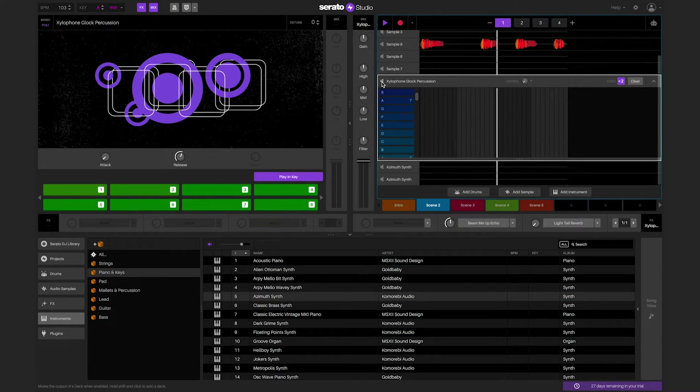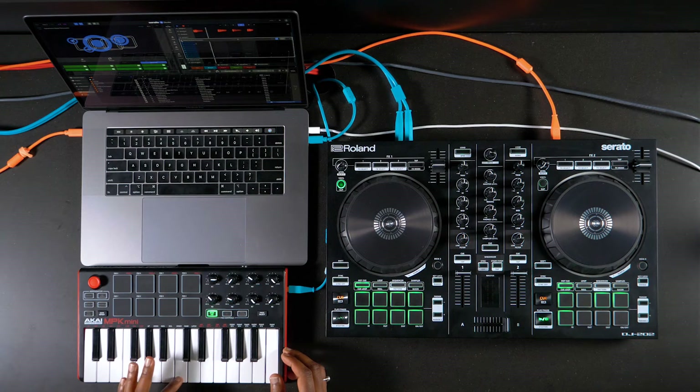Please note that the velocity of keys played will register when recorded inside of Serato Studio. If you want to play certain notes softer than others, you can play them as such and the pressure of the keys will be recorded.